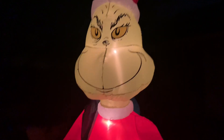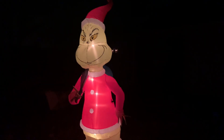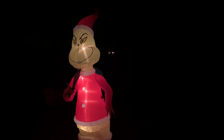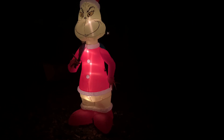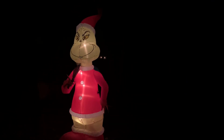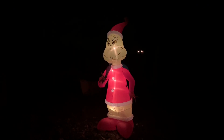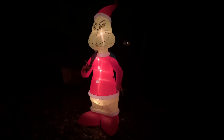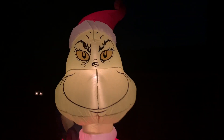It lights up really well in the dark. The C7s do a great job; I'm glad it's not LEDs. I like this design because there's no Max with it. A lot of the Grinch inflatables — the eight-footers — have Max. Either Grinch is putting Max's collar on or something like that, or with Max and a present. So I'm glad this is just the Grinch, nothing else.